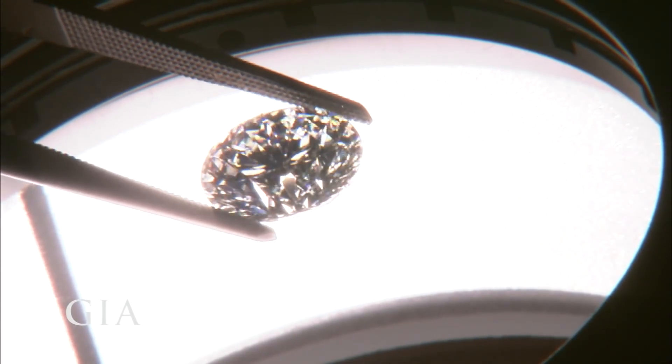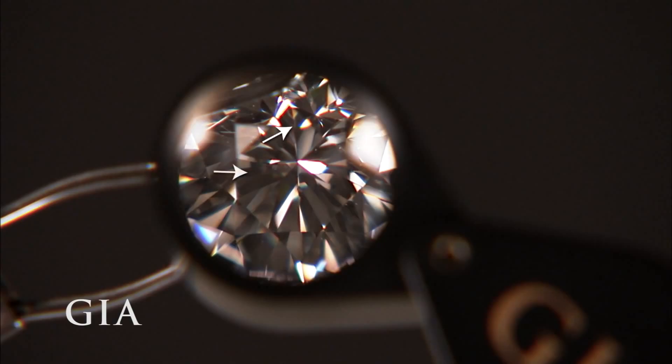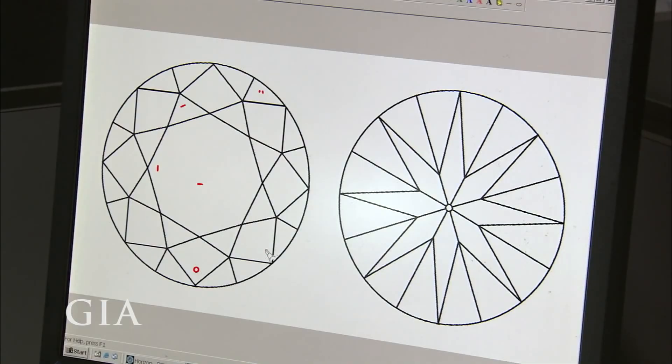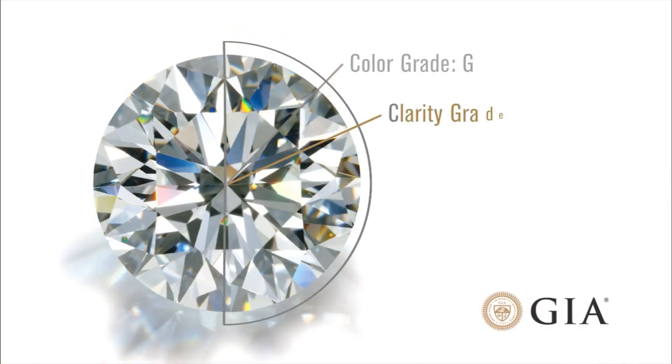Let's see how our diamond looks under 10x magnification. Our diamond has six small inclusions that are not visible to the naked eye, but can be seen at higher magnification. Here you can see the inclusions noted in red on our diamond's clarity plot. Our diamond received a clarity grade of VS2, or very slightly included 2.